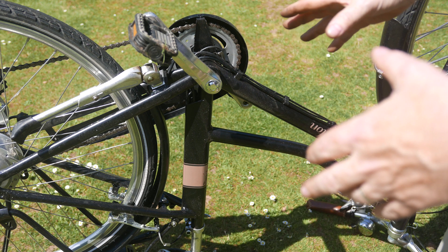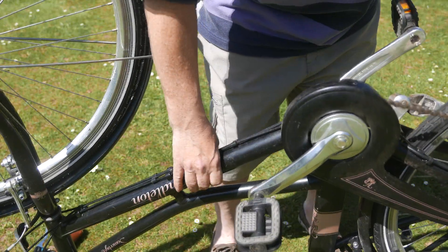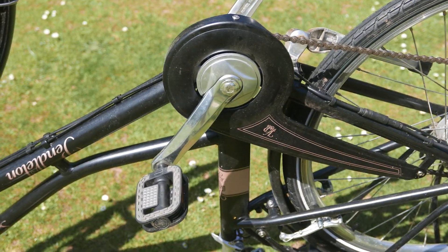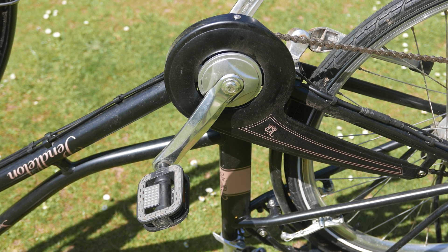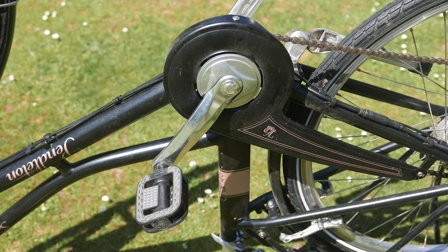I'm going to try and get the pad sensor out. It's not the sensor itself — it's the disc that holds the magnets that trigger the sensor — and see if it can be salvaged, or if it needs replacing or repairing. Let's get the crank off.